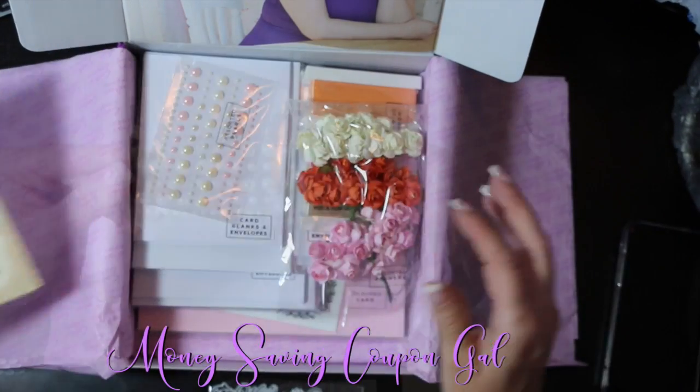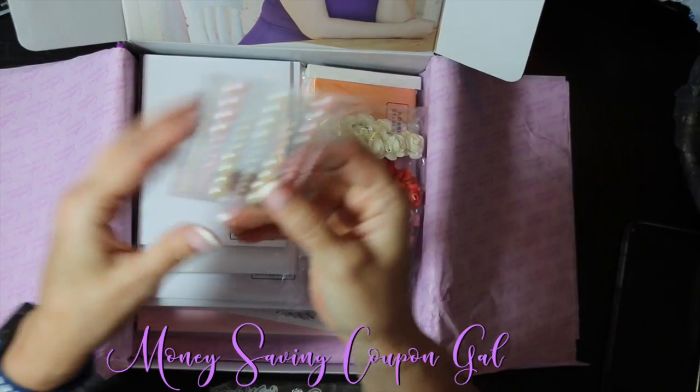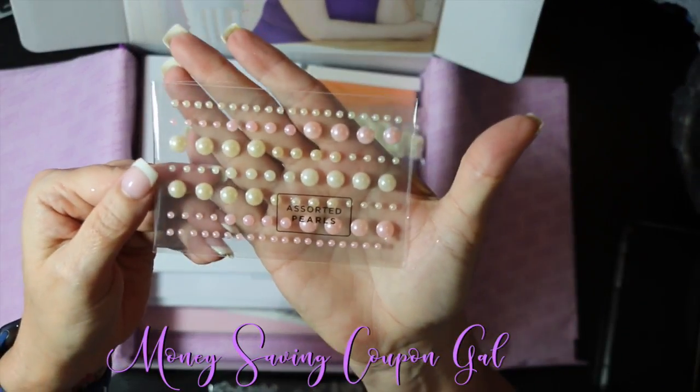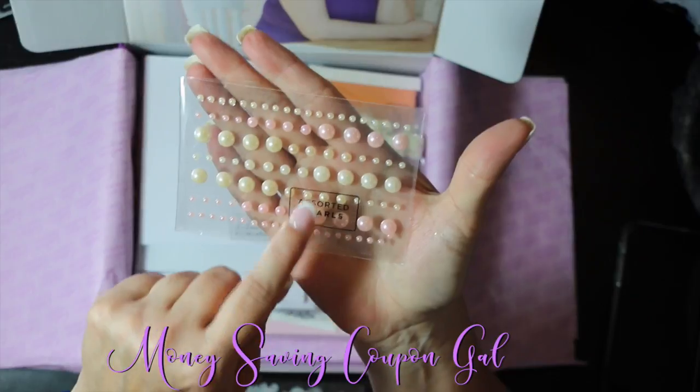You also get some adhesive flatback faux pearls — you get 100 of these in pink and cream colors and in different sizes.